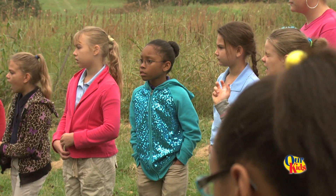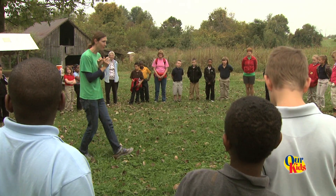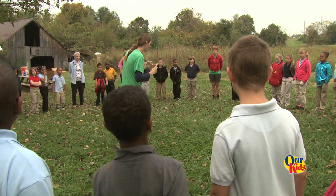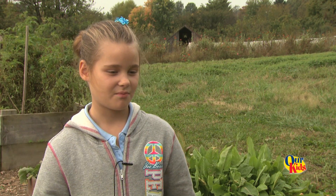Today we are going to plant in the garden, we are going to taste vegetables in the garden, and we're going to make a yummy homemade salad. I tasted peas and broccoli.